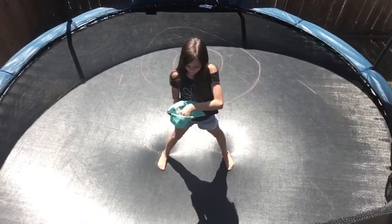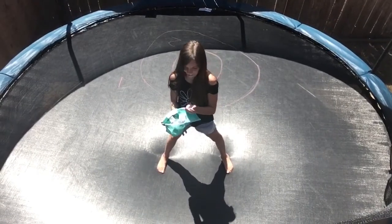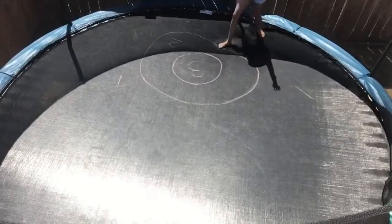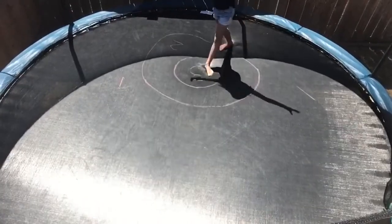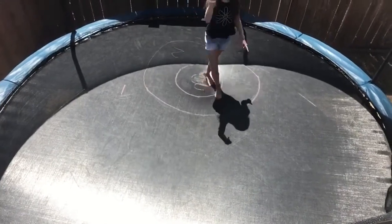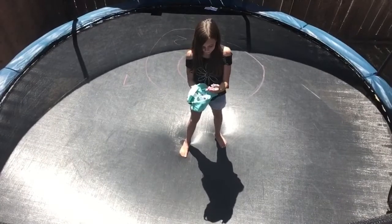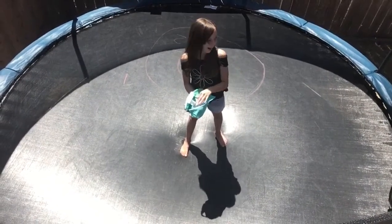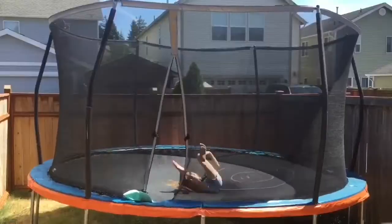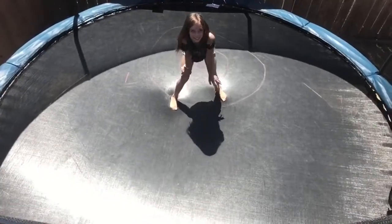The next skill is going to be aerial. I also landed in the one again, so that is one point. The next skill is going to be round off back tuck. I keep on landing in the one, so that's another one point.